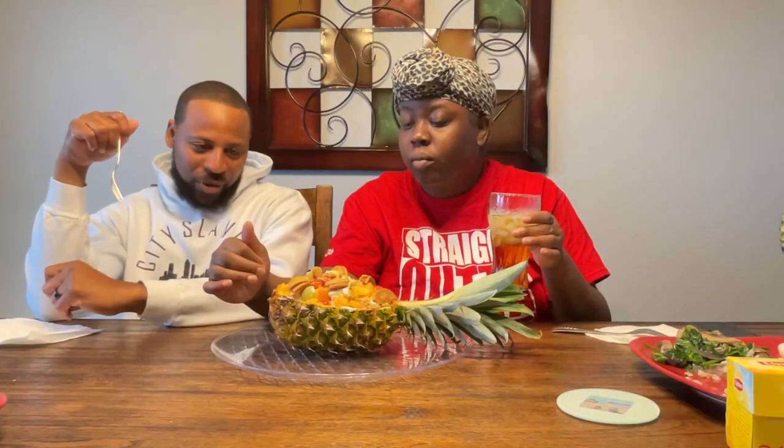We have a stuffed pineapple for dessert. It's stuffed with cheesecake filling and fruit — grapes, pineapple, strawberry — and it has vanilla Oreo-style cookies on top. He says he doesn't eat Oreos like that, but I pressed this on Thursday and today is Sunday, so we're just getting a chance to eat it — the cookies aren't going to be crunchy at this point.